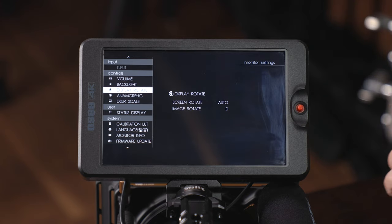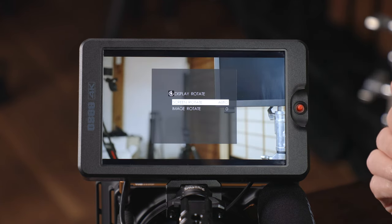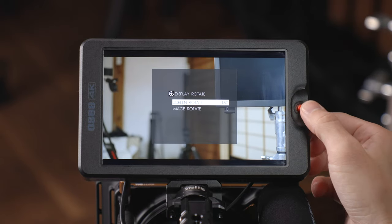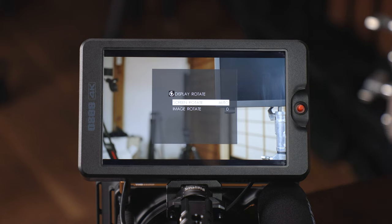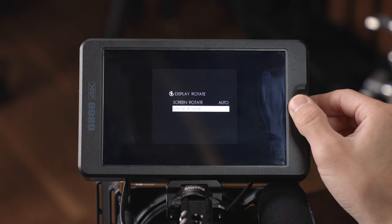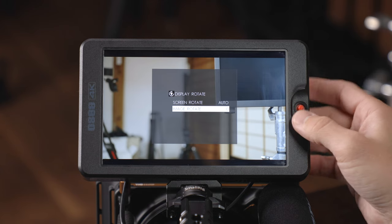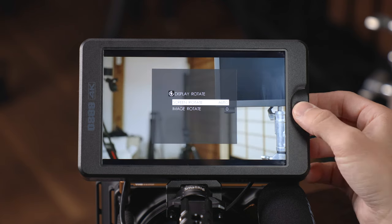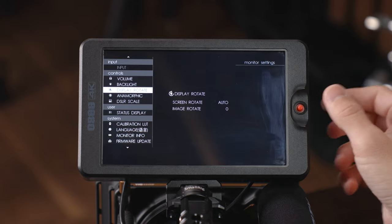While in this menu, click on display rotate to enter the sub-menu — you can see the image behind it so you can see the effect. In screen rotate, scrolling left goes between 180 and zero, and scrolling right enters the auto option. Image rotate also has a 180 option but does not have auto. When you're in the sub-menu, scrolling left toggles options and clicking backs out to the main menu.